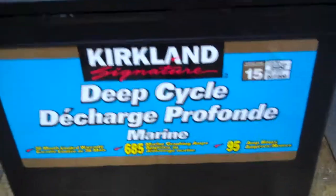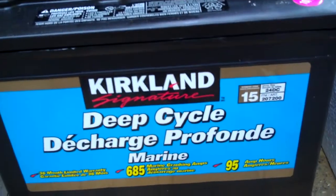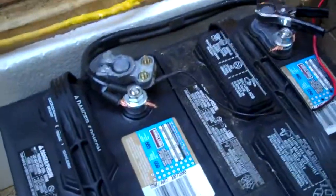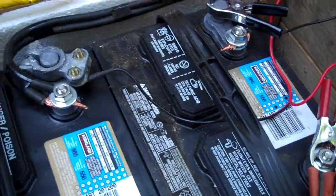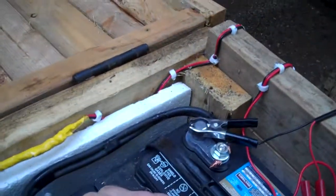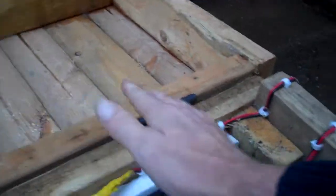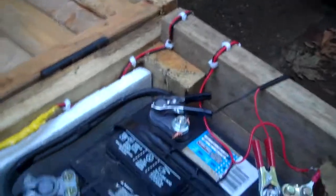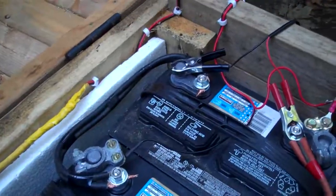I've added another 95 amp hour deep cycle marine battery. To connect the batteries together, you're going to need a fairly heavy gauge cord if you're going to be drawing large amounts at any given time, which my inverters do up around 400 or 500 amps.